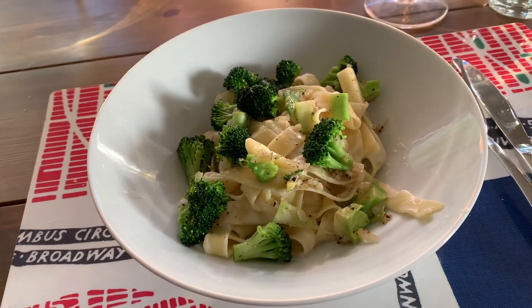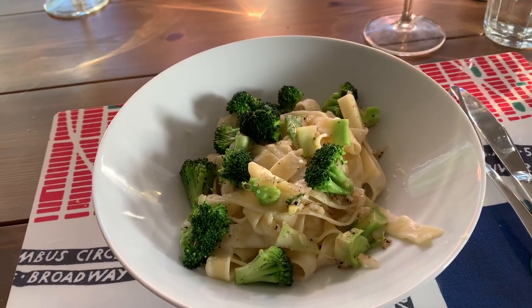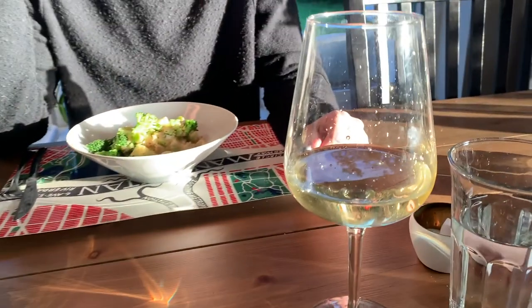Dinner time! Jonas is cooking. What are we eating? We're having gorgonzola broccoli pasta — we've had it before, a couple of times. It's a classic. And some white wine and good company.